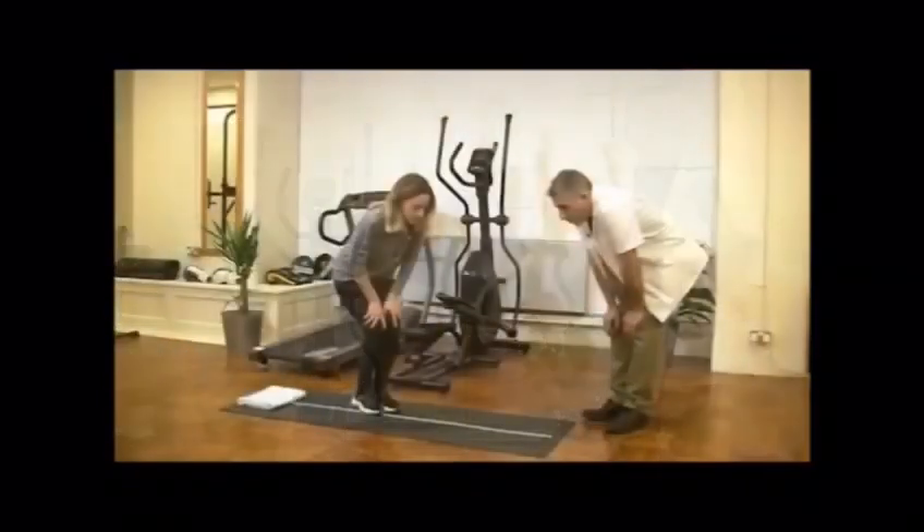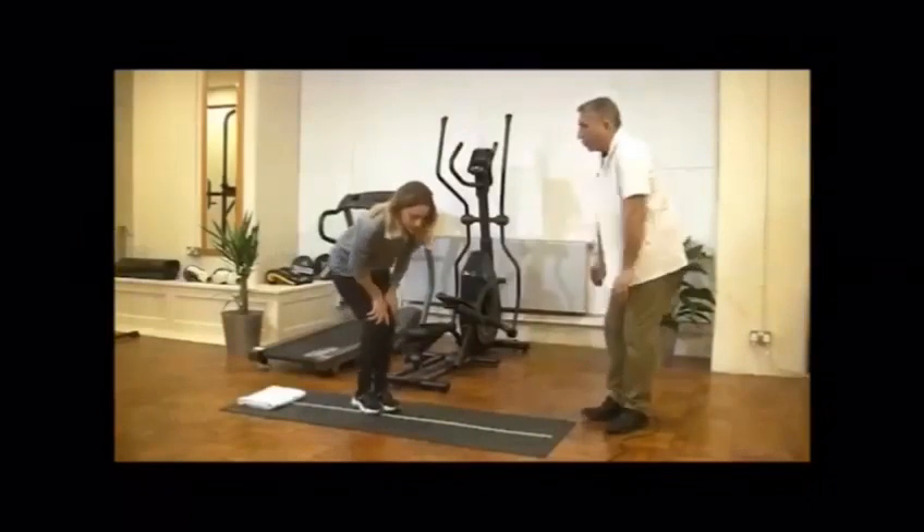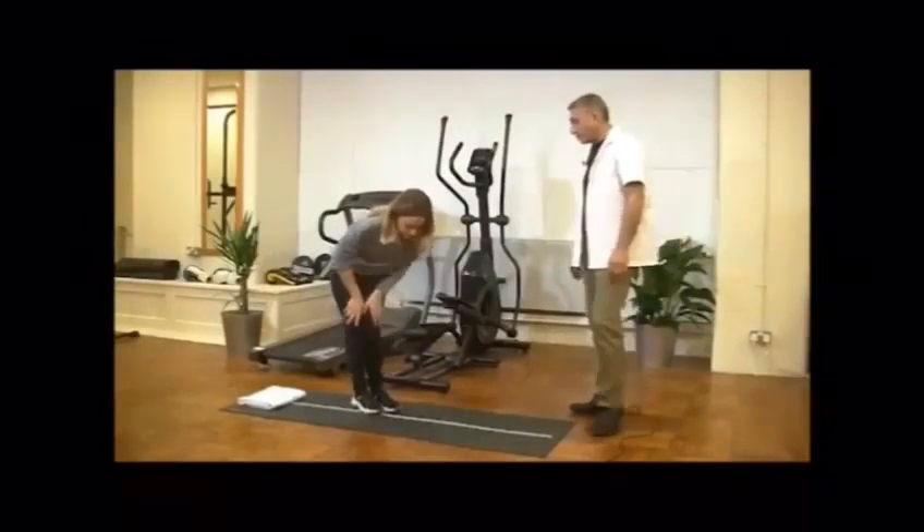Then leaning forward, backward. So by those movements, we prepare all tissues around our lower back to be ready for further performance.